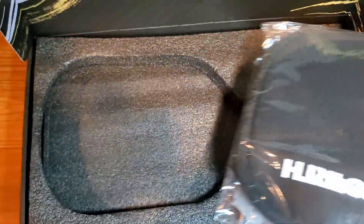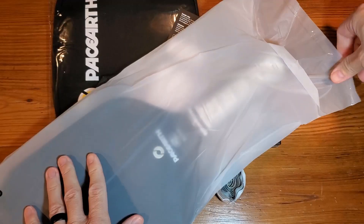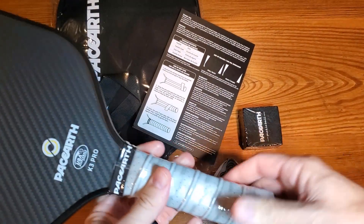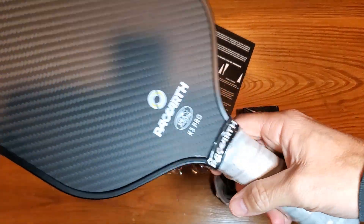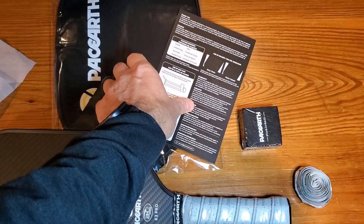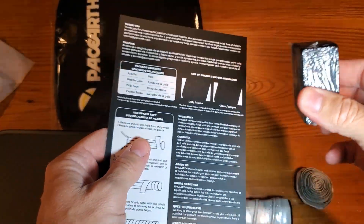As we get it out of the box, very nice looking package. I'll cover a couple things here. The user guide should be pretty simple and obvious.